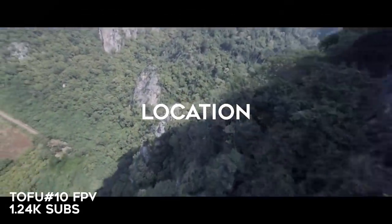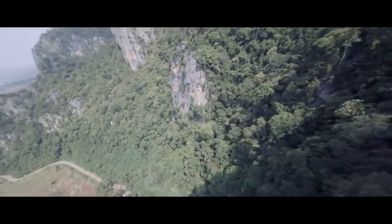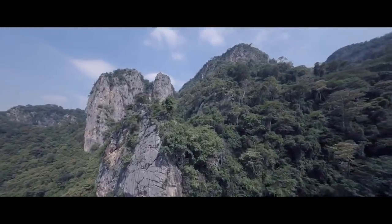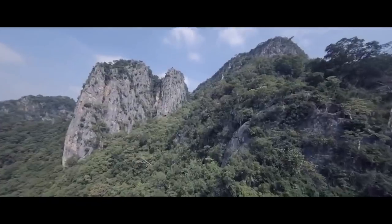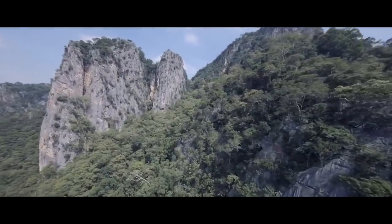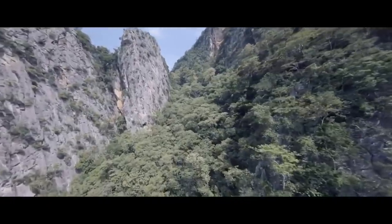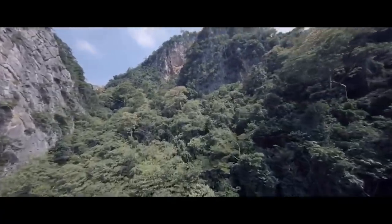Our next category is location. This is Tofu Number 10 FPV. It is beautiful — I just love those mountains that jut up out of nowhere. He's just skimming them, he's got a cinematic feel with really chill music. It's really well flown for the location. He does some dives but for the most part it's very mellow, just letting the scenery speak for itself.